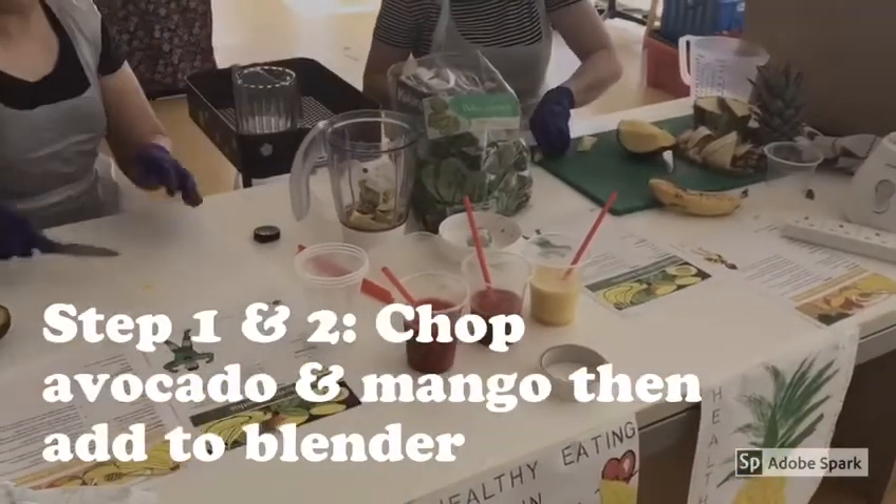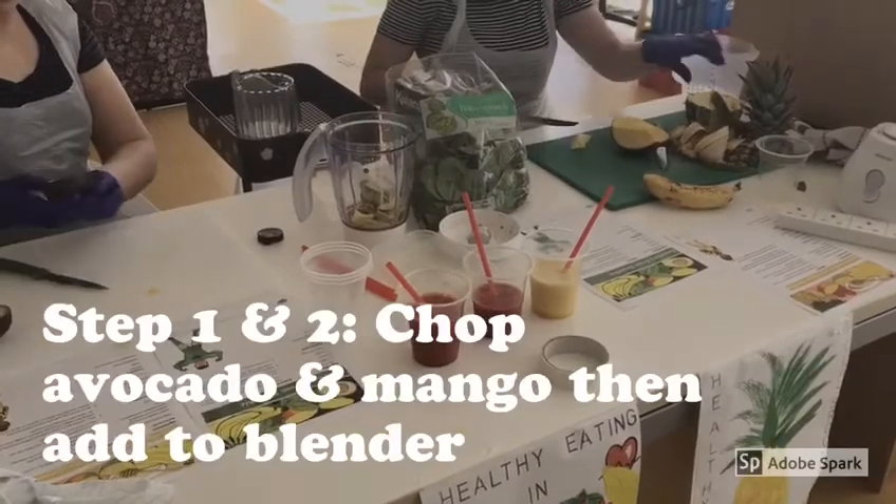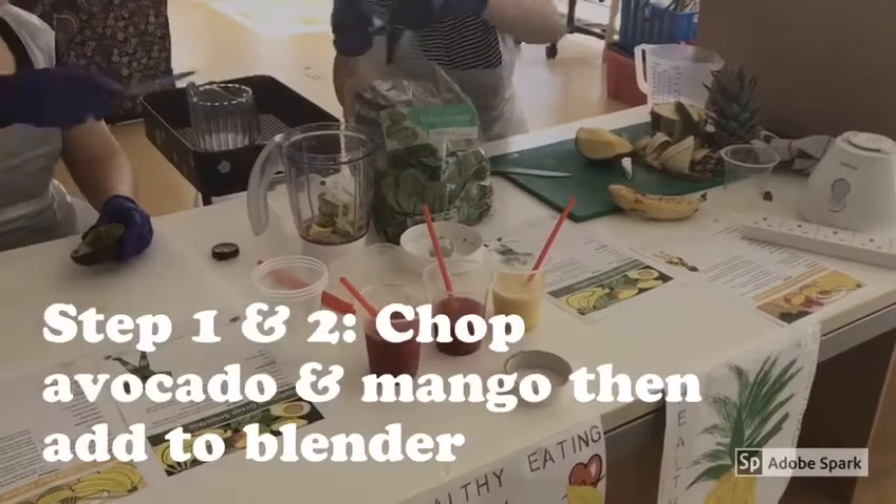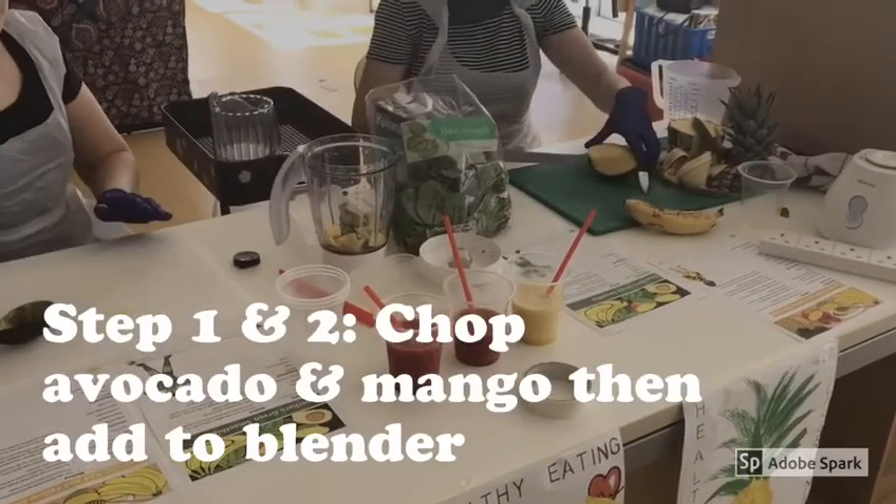Step one and two: chopping our avocado and mango. Remember both of these have a stone in the middle, so be careful when cutting with a knife. Once you have got both chopped, add them to your blender.